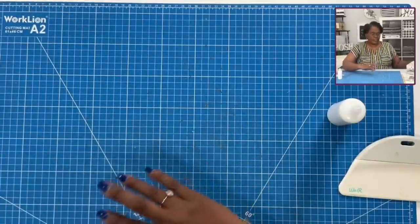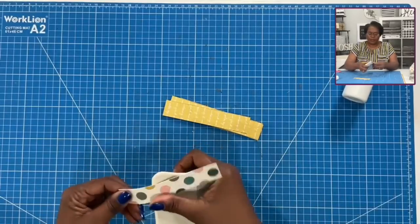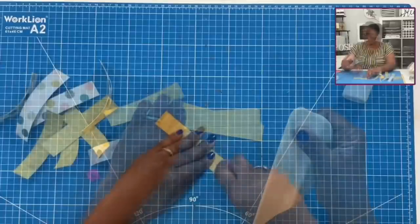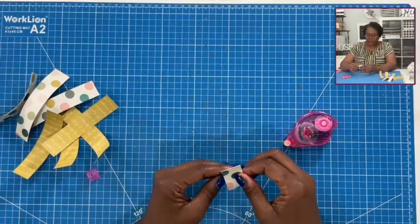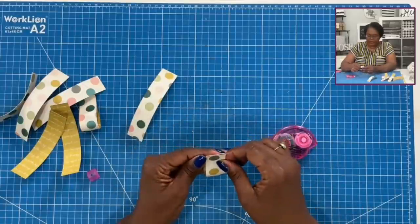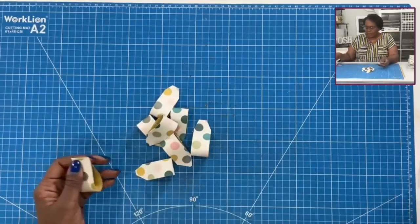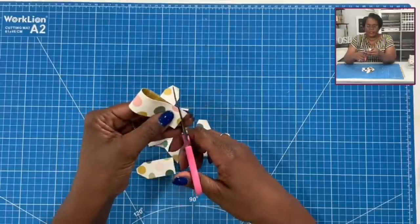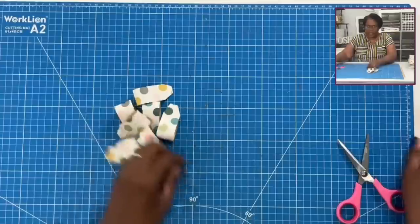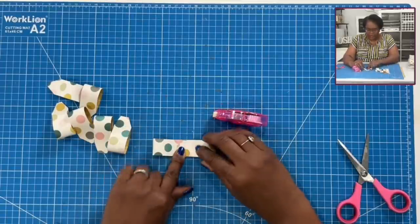I'm not going to make reinforcement pieces for mine since we're just demoing the construction. The next thing we want to do is make our bow. Just like before, we're going to curl all of our one by five inch pieces. For this part, I am just going to use my tape runner to join all of my loops together. I'll add some tape to the bottom and join these, then do the rest off camera.